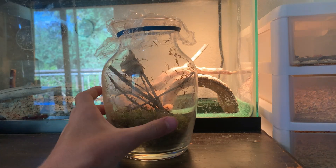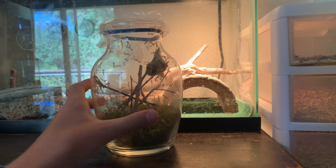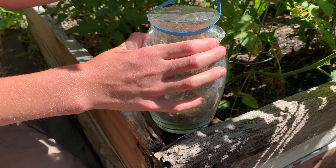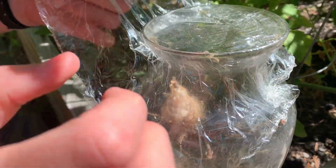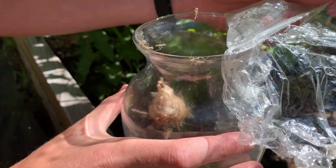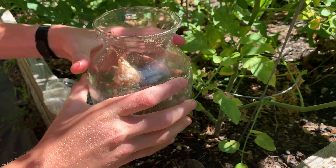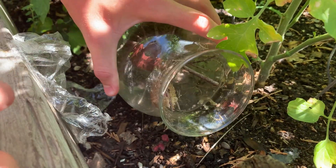I've decided I'm gonna keep one and release the rest into the garden. I'll release them into the garden now. They seem to like the jar.